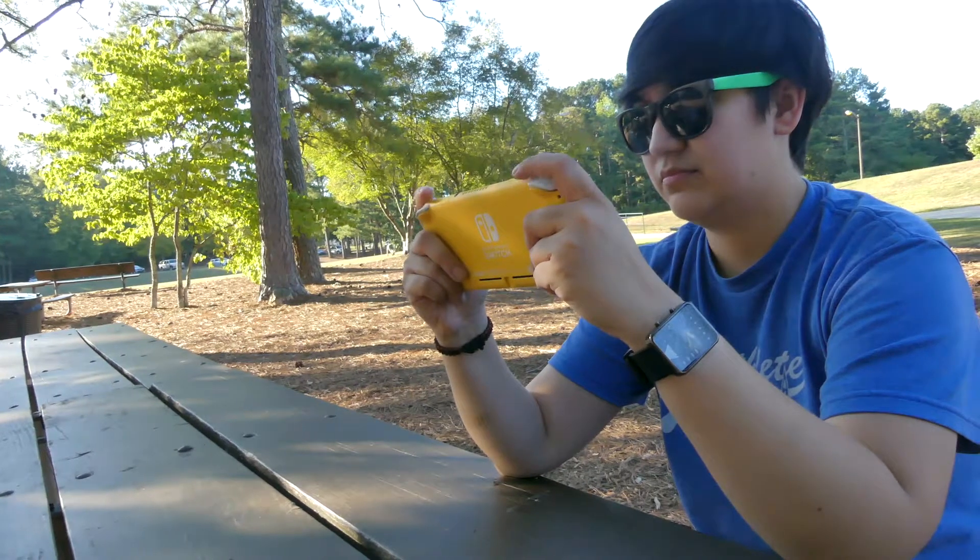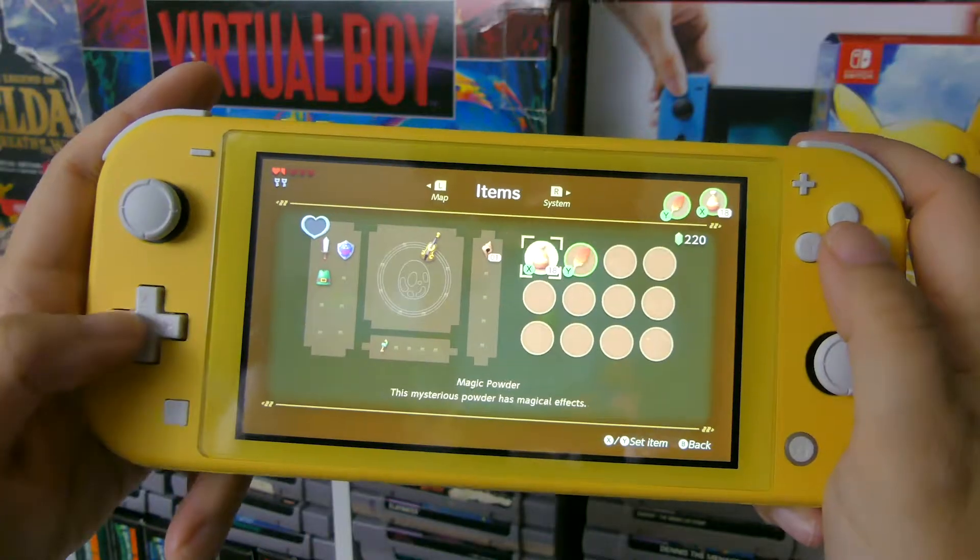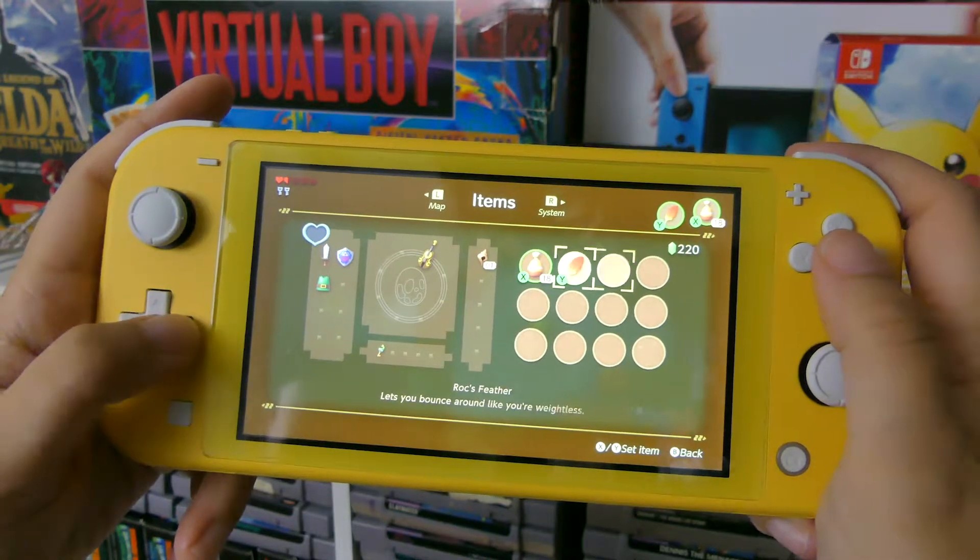After months of rumors, it's finally here! The Switch Lite is now available! In this video, we'll be looking at the 10 biggest changes from the original Nintendo Switch.